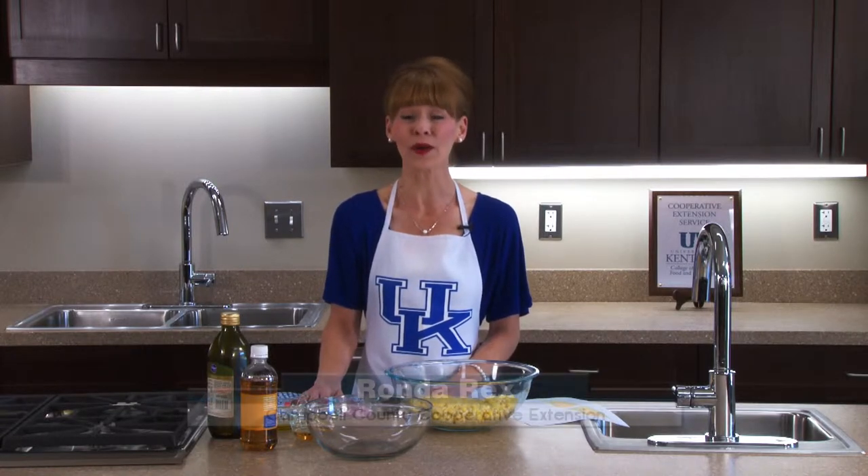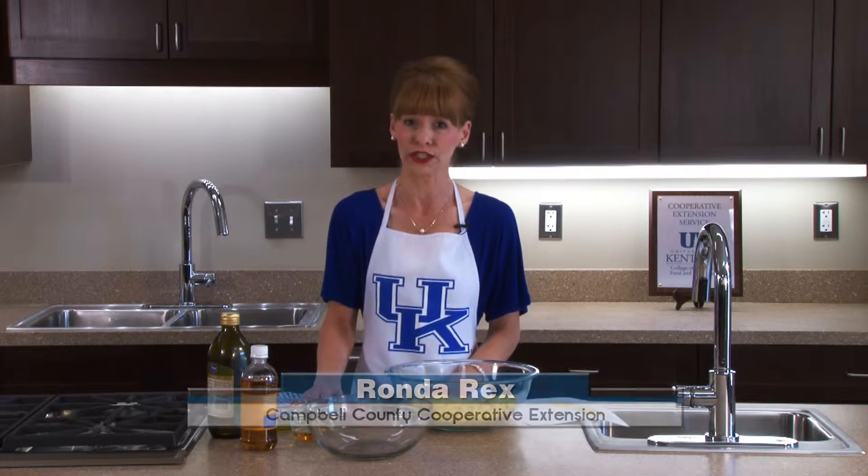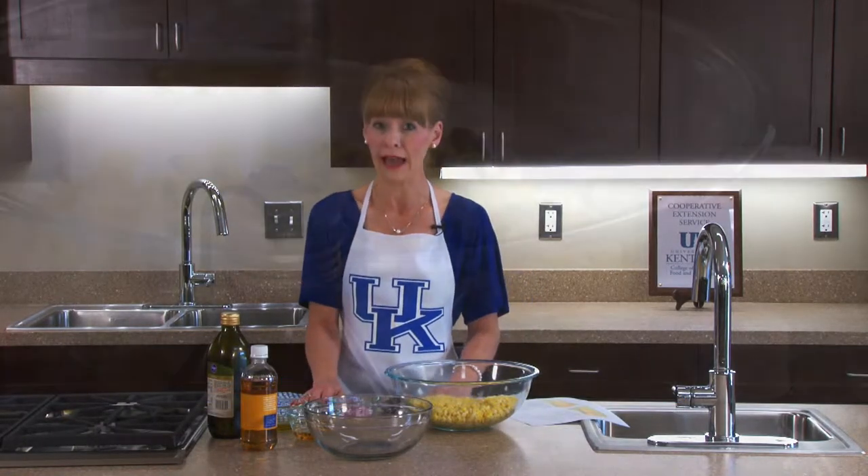Hi, I'm Rhonda Rex and welcome to the Campbell County Cooperative Extension Service. This is another Plate It Up, Kentucky Proud recipe that I want to share with you today. Today we're going to do fresh corn salad.